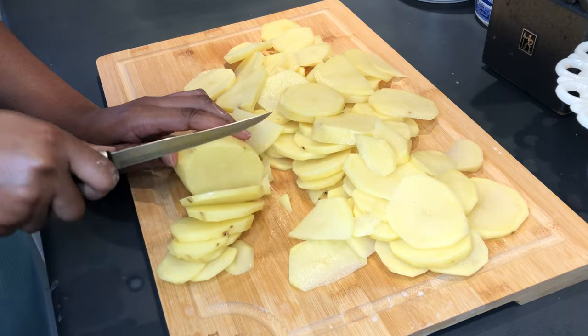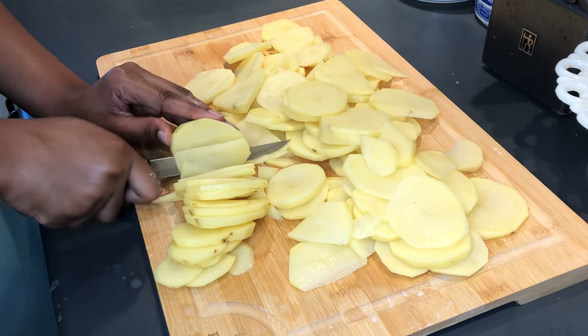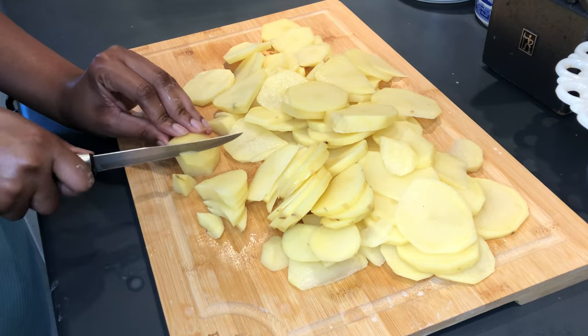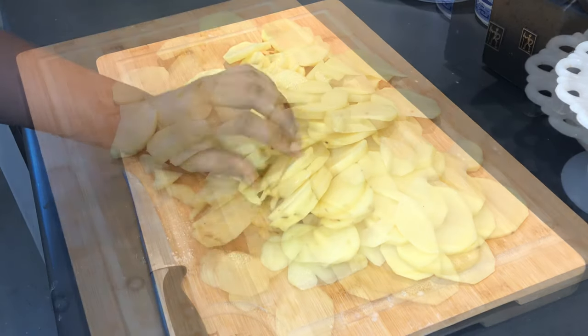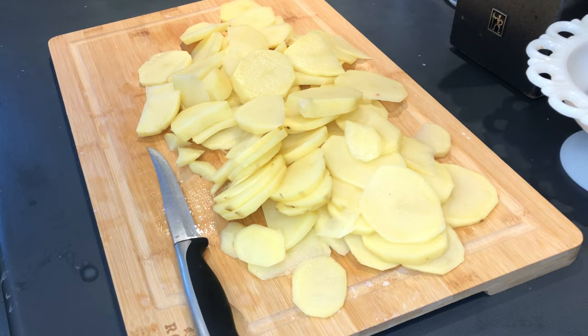Can we all just ignore the fact that that potato flew across the room? Thanks fam. Okay, when you're done slicing, your potatoes should look something like this. Note that they're not all identical in size and that's okay because we're just going to mash them anyway.